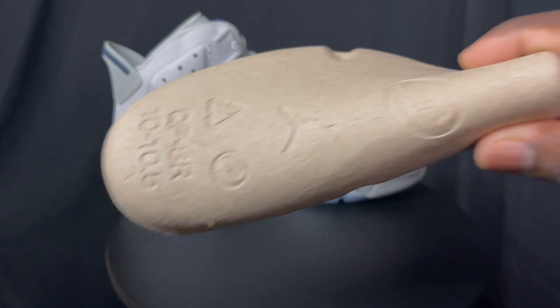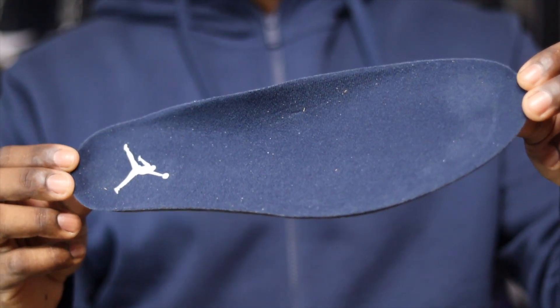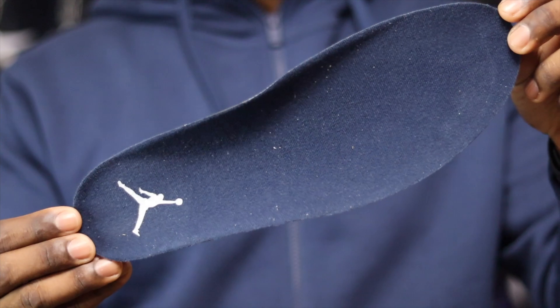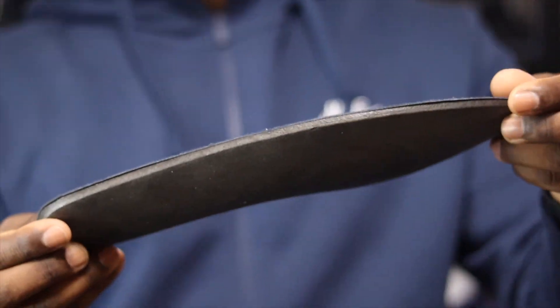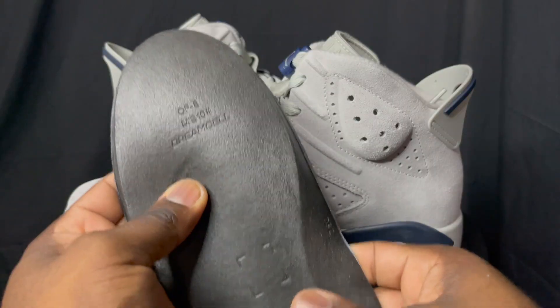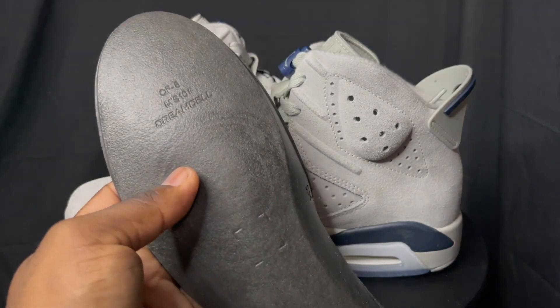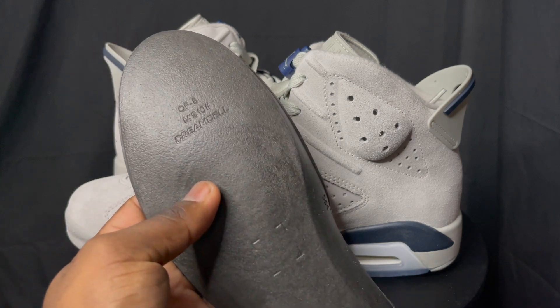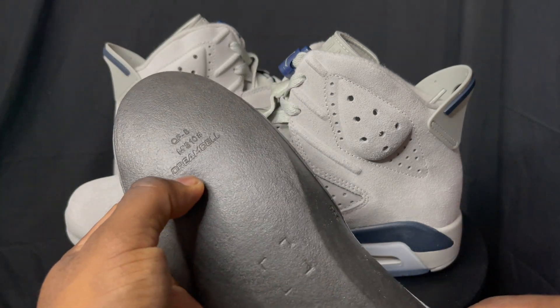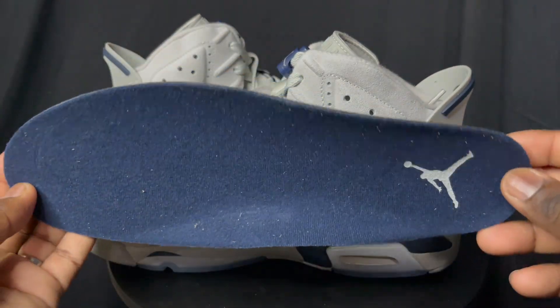Standard shoe tree comes with these joints. The insole is a navy insole with a gray Jumpman on it. On the other side we do have a DreamCell insole. They're starting to put this DreamCell insole in everything, and it's kind of cool — for a long time the Jordan 6s only had that foam piece and it wasn't that comfortable. But this DreamCell stuff is pretty nice, so you're going to get some good comfort with these.